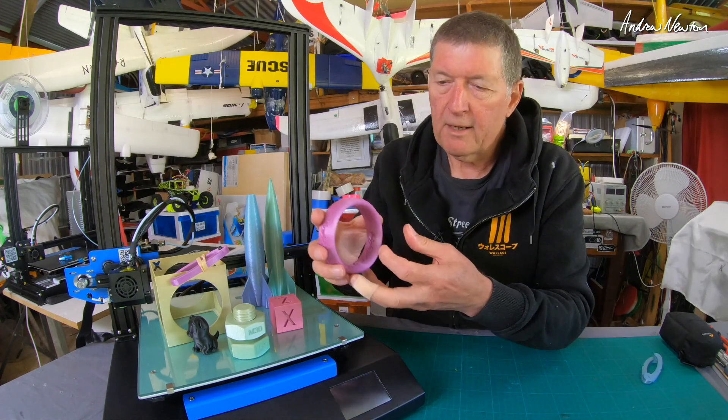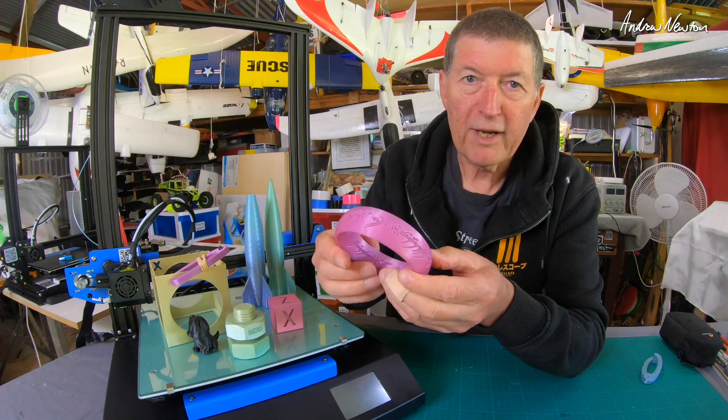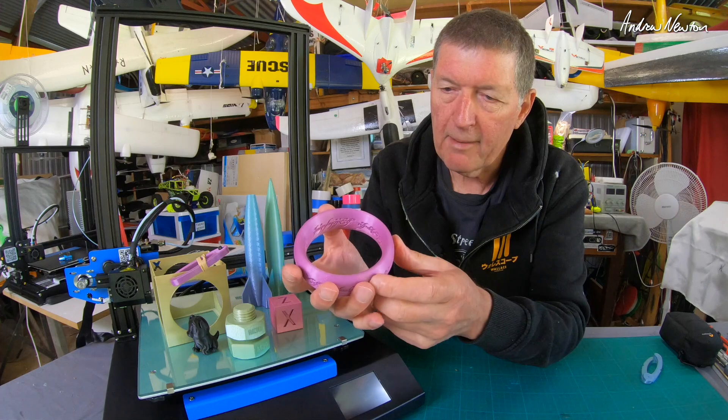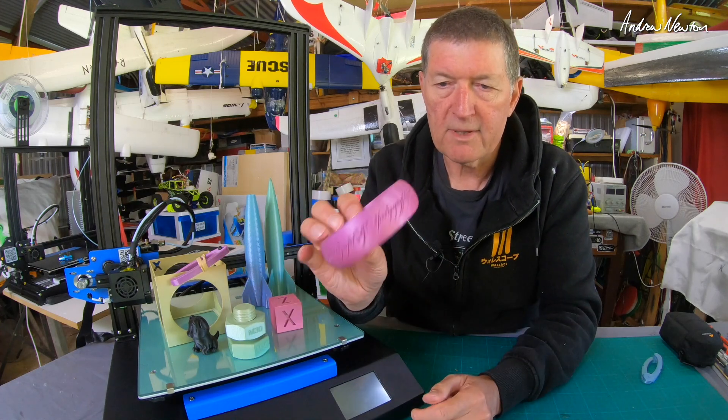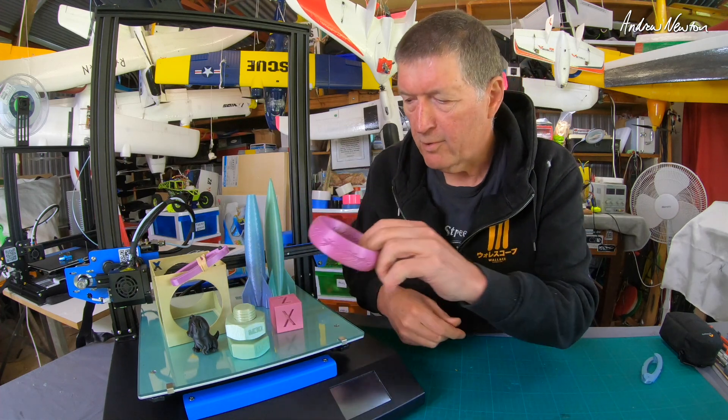Then I decided to get a little more adventurous and printed this Lord of the Rings 'one ring' with the script around the outside and inside. That came out really nicely — this is a three-times magnified version of it. One bracelet to rule them all.